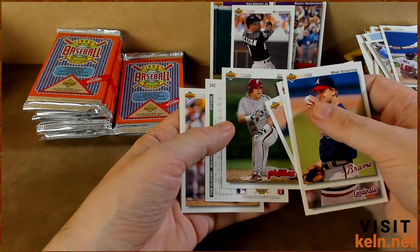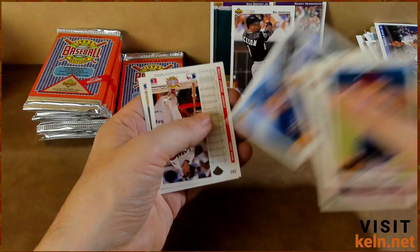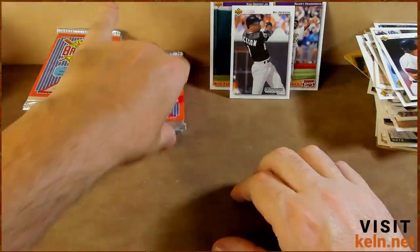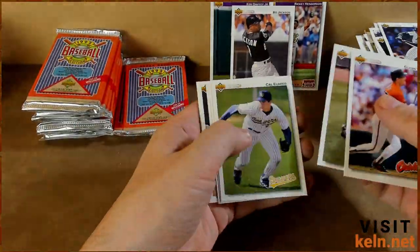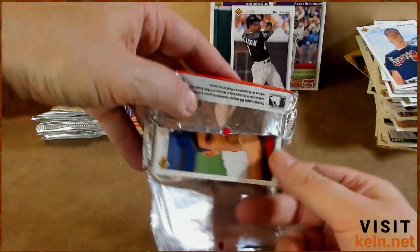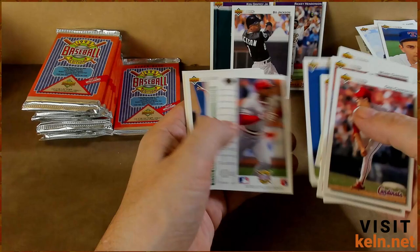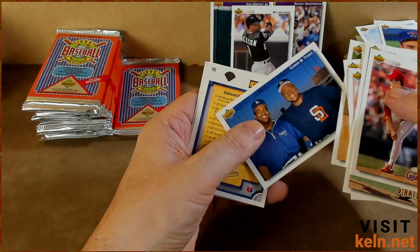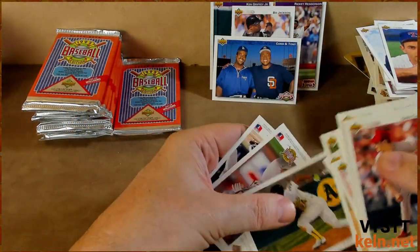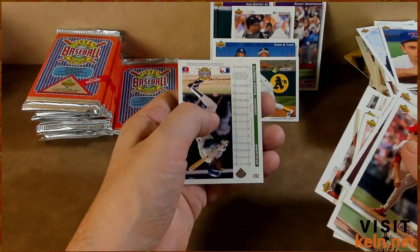John Kruk — nice athlete for a baseball player. Nolan Ryan. Wally Joyner hitting a homer. Al Daniels. Bernie Williams. Got the Nolan Ryan again staring us down. Dave Stieb. Chris Sabo and Tony La Russa — that's dope. Rickey Henderson again.